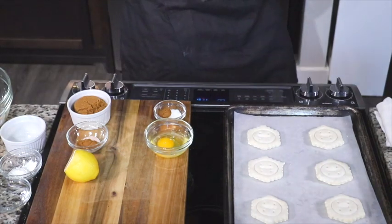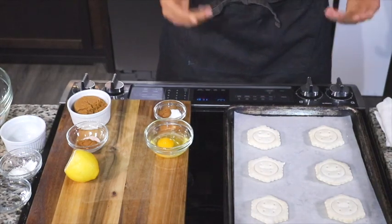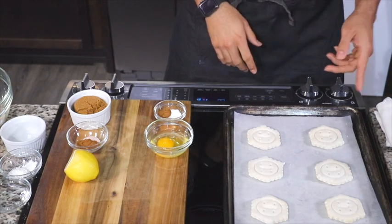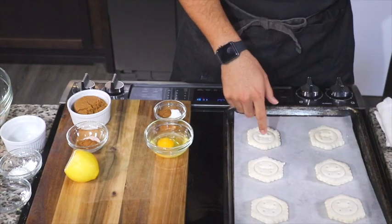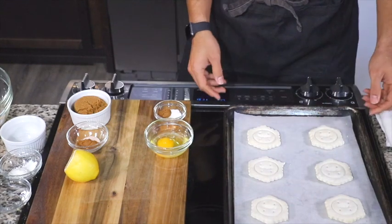All right, today we are going to make some Ciroc peach cobbler. Make sure you hit the like button and the subscribe button — do all that good fun stuff down there. Like I said, Ciroc is actually going in there.